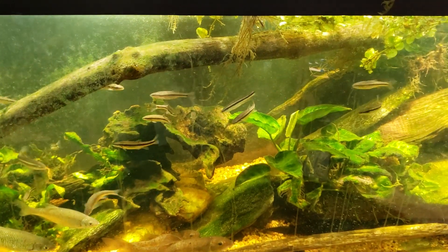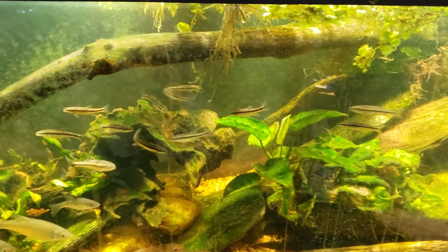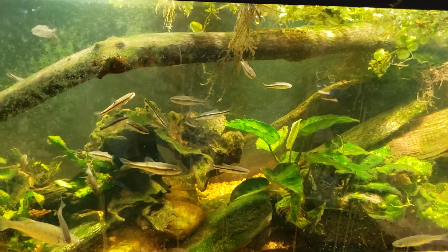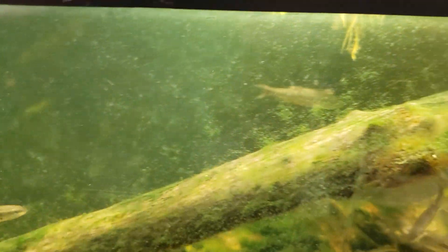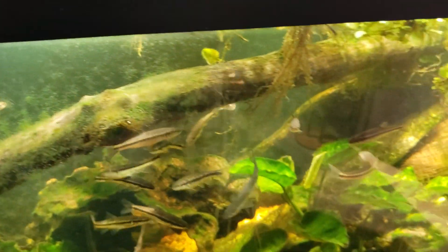I just noticed one of my fish in here actually looks like it has some injuries on it — that shining right there does not look very good. Anyway, that distracted me for a moment.